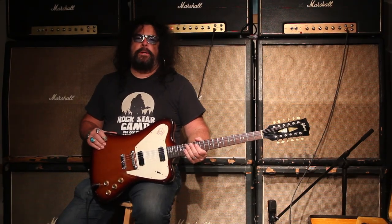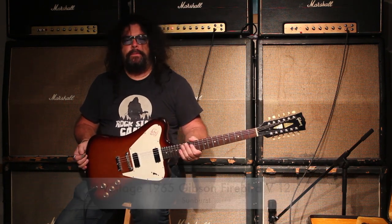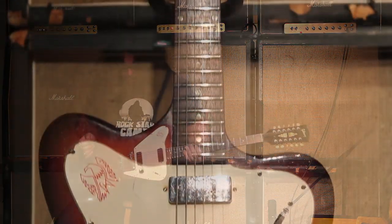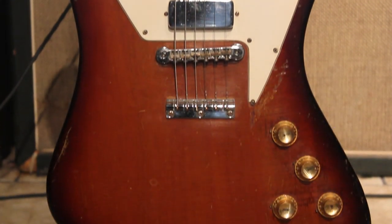Hey, I'm Ed McDonald from Tundra Music, and what I've got my hands on right here is a 1965 Sunburst V12 Firebird, which is basically a 12-string guitar, all mahogany guitar — sounds really sweet. Honduras mahogany, and it's got the mini humbuckers like the early reverse style Firebirds.